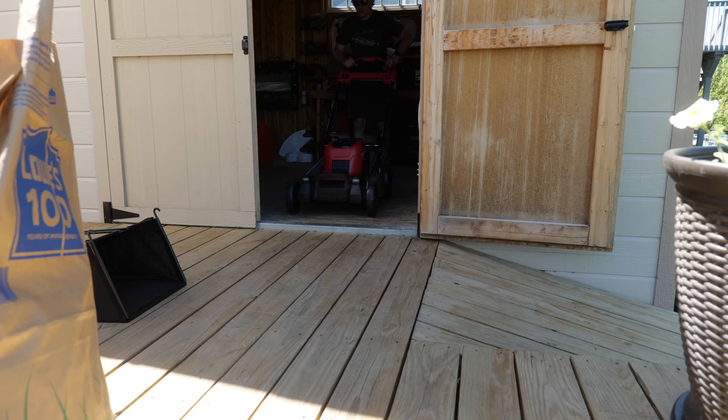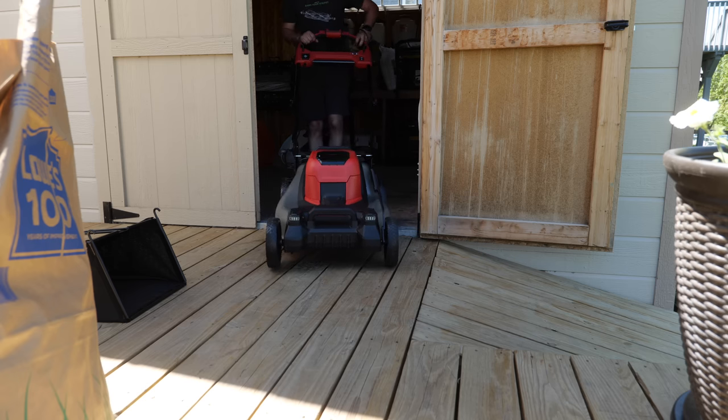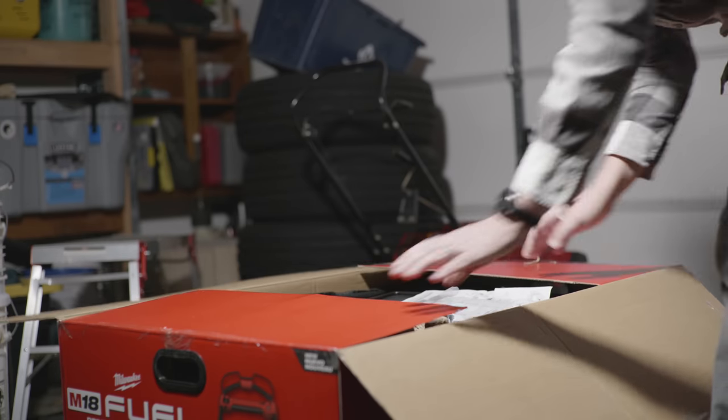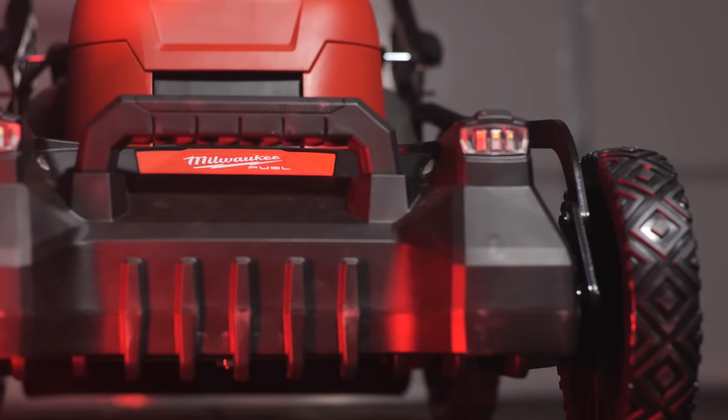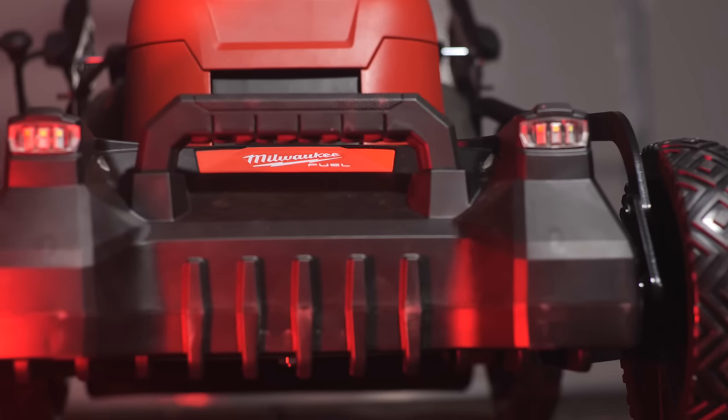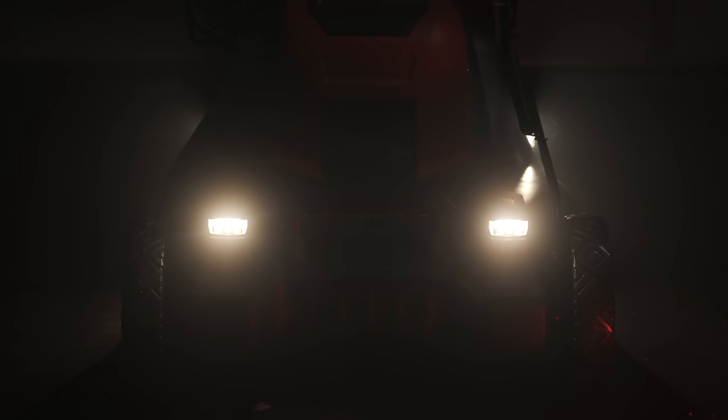Today is the first time I'm ever going to use a battery-powered rotary mower. That might sound crazy because this is a lawn care channel — how would I have not used one before? But the opportunity just hasn't come to fruition until now. I'm excited to give this a shot, especially because a lot of you have been waiting for this review. This is the Milwaukee battery-powered mower that came out this year.